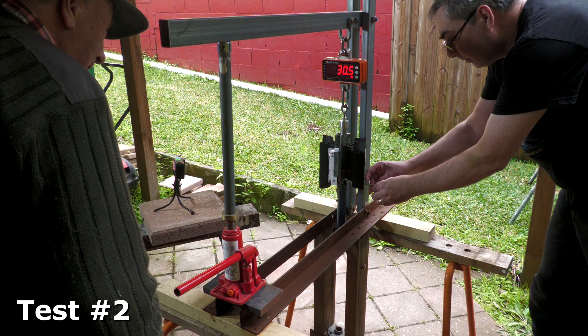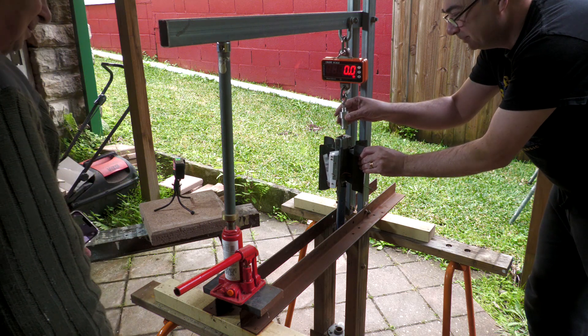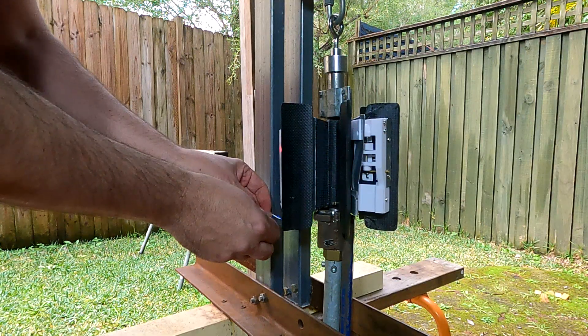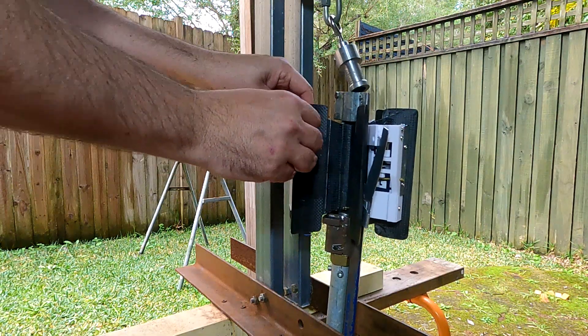And here are those tests. This worked as expected, so we tested it again with the second servo motor to make sure that both sides of the redundant system worked. And this test was also successful — so both worked.